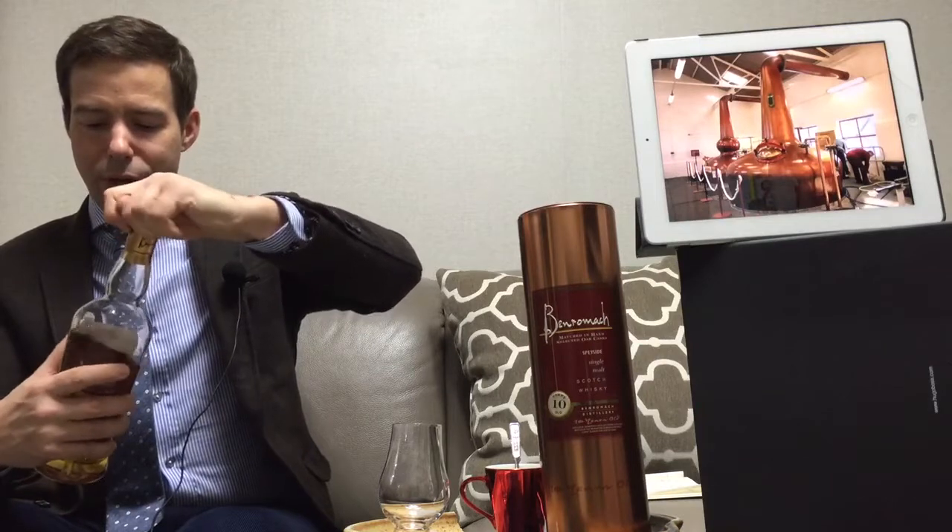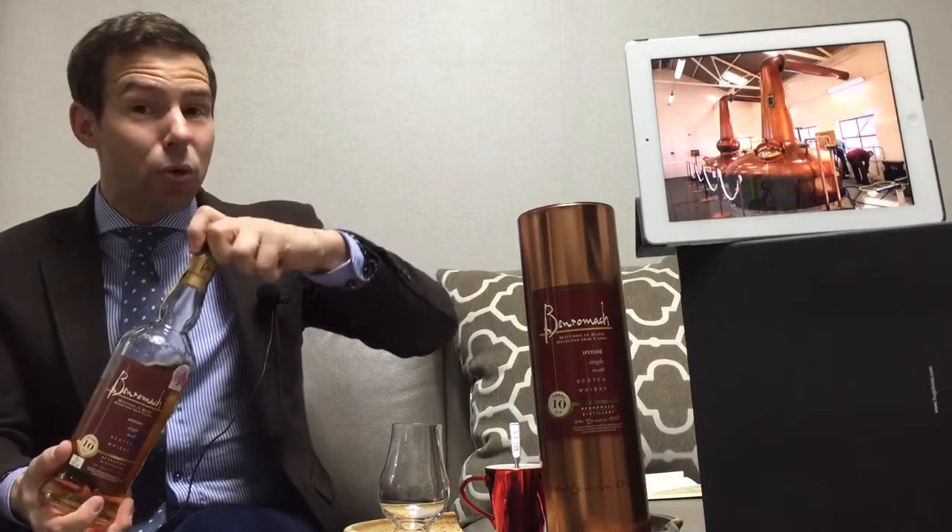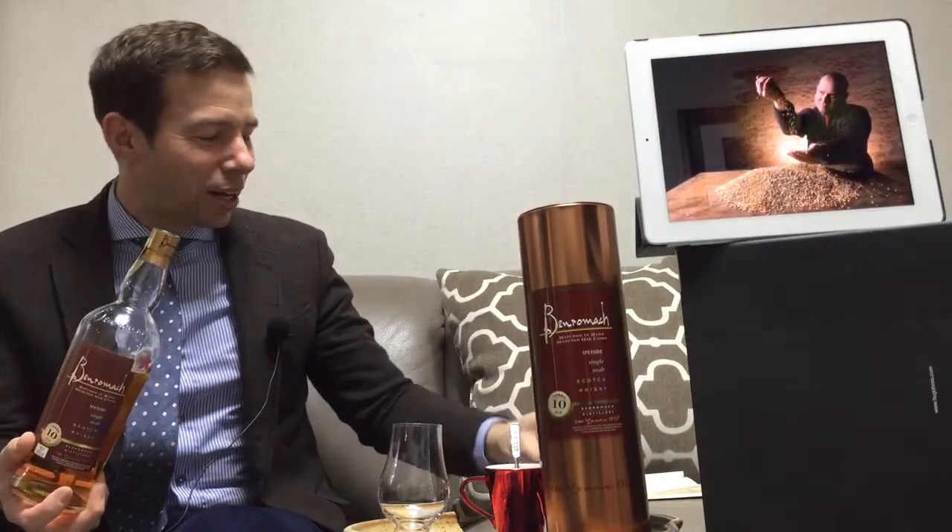Here it says matured in hand-selected oak casks. Now I'm not sure if there's any other way to select oak casks, but it sure sounds nice, doesn't it?